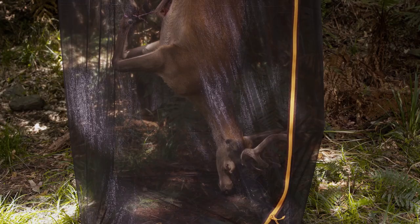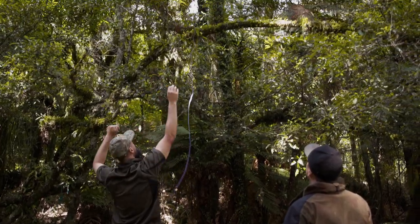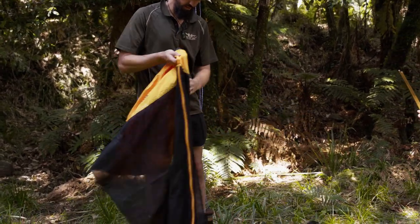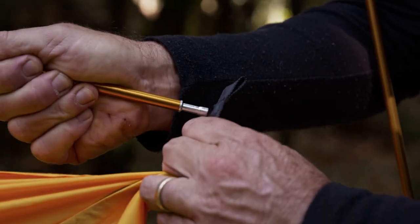Our Game Gear Meat Safe is a light and easy to use option for keeping flies and pests away from your hard-earned catch. The internal height of over 2 metres allows plenty of hanging room and the strong mesh sides stop bugs and flies getting in.